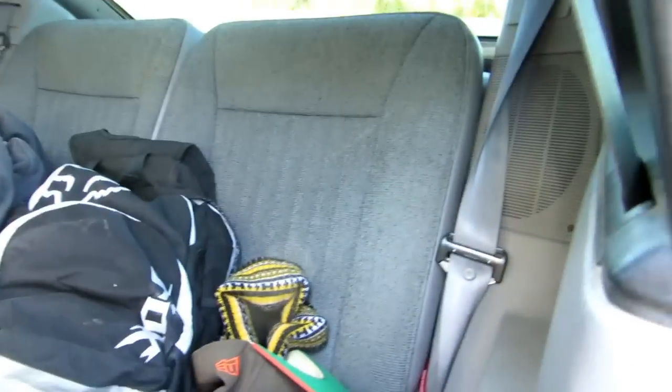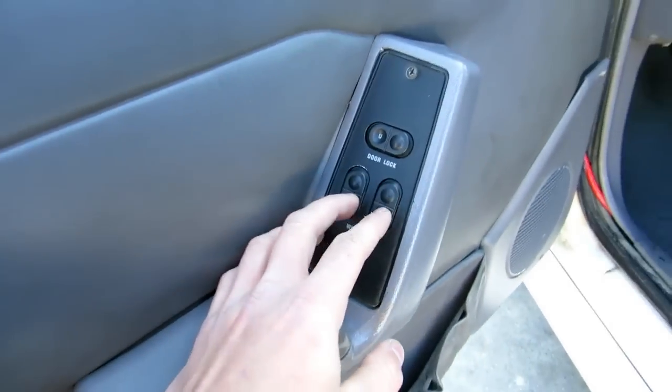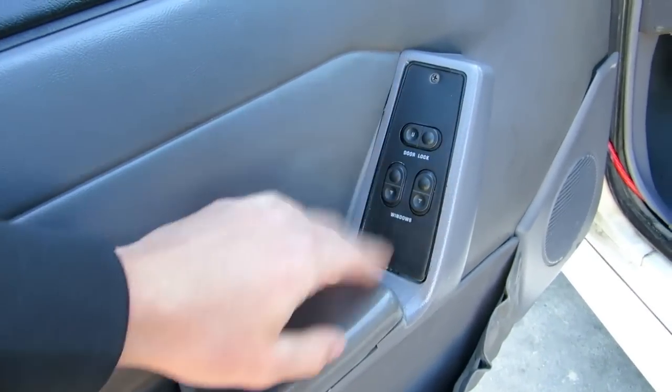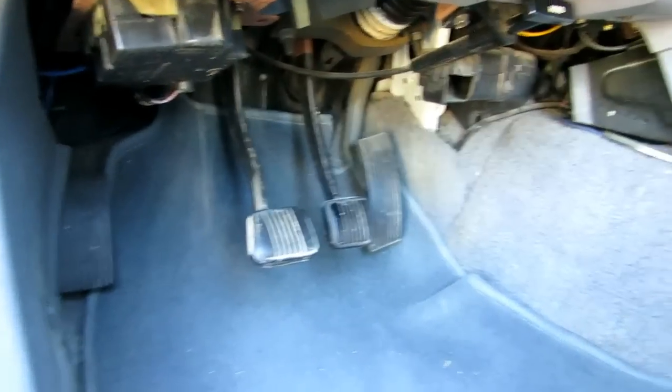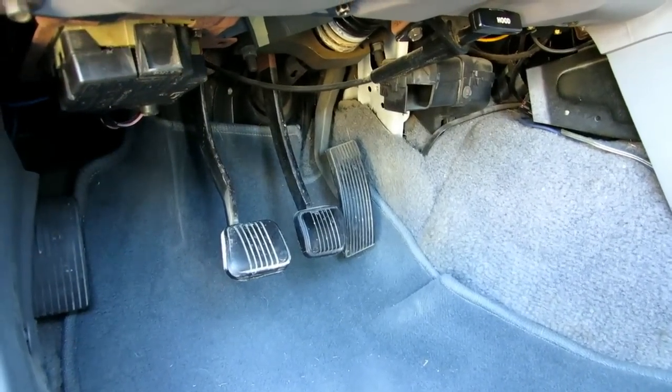These seats are really nice — super comfortable. Back seats fold down and there's room back there. Got some seat pockets. Door panels are really simple, just plastic — door lock, unlock, windows up and down. Down here, just your clutch, brake, and gas with plastic covering. Not like the Speed 3 with the aluminum. Pop the hood from underneath right there.